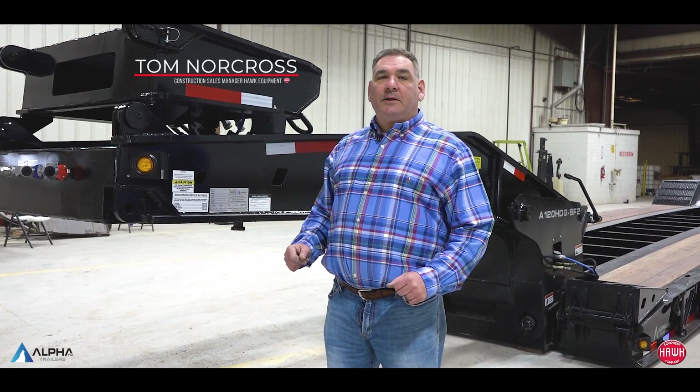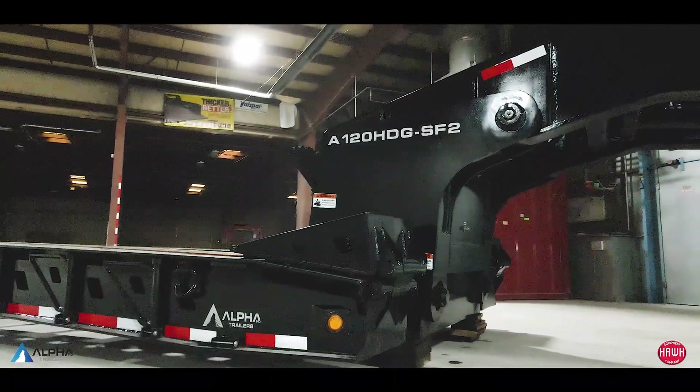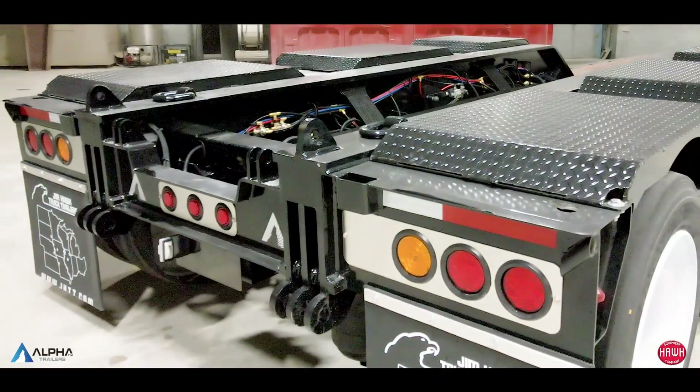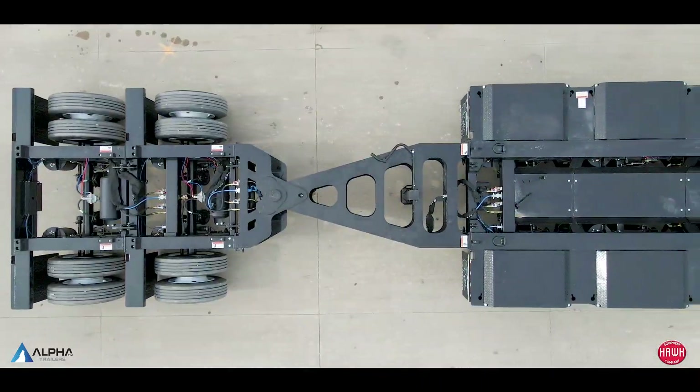Hi, I'm Tom Norcross with Hawk Equipment, and today we're here with an Alpha HD 120 HDG SF2. In a nutshell, it's a 60-ton trailer that will accept two flip axles and a stinger.